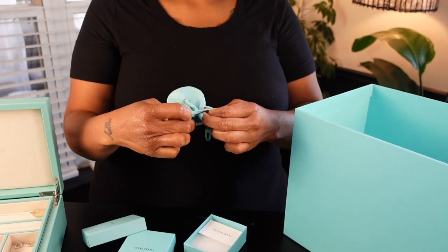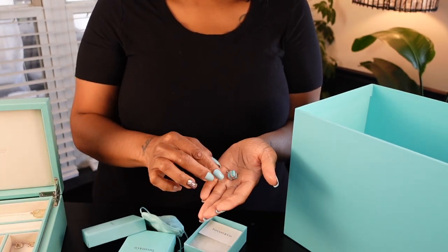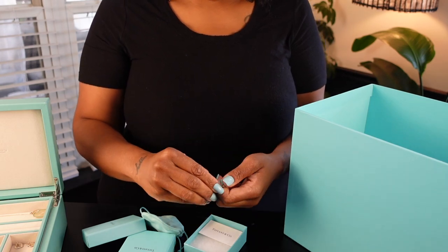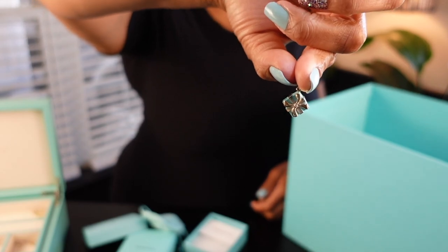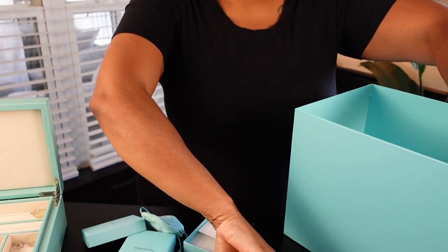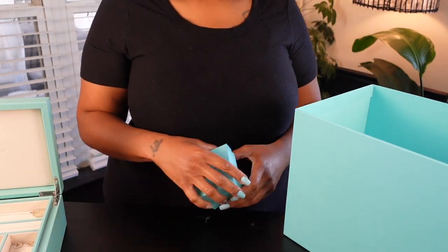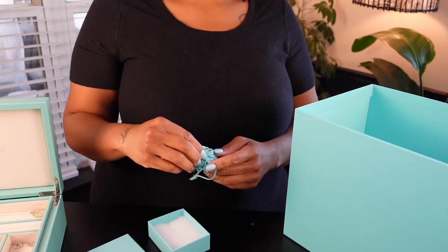I decided to go ahead and put that first necklace on a pendant — I noticed that these necklaces are very delicate and they maintain better when they're on a pendant so they don't tangle. This pendant is super cute, it is a Tiffany gift box. I really enjoy wearing white gold and the sterling silver on these pendants will go with all of my white gold jewelry as well, so it gives me a lot of options.